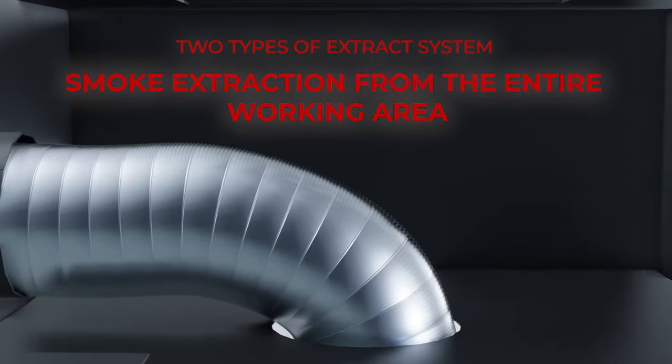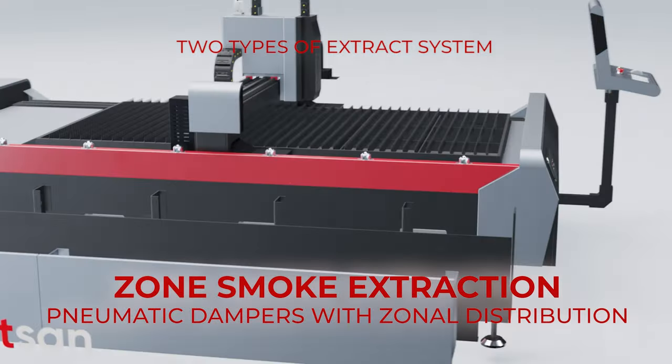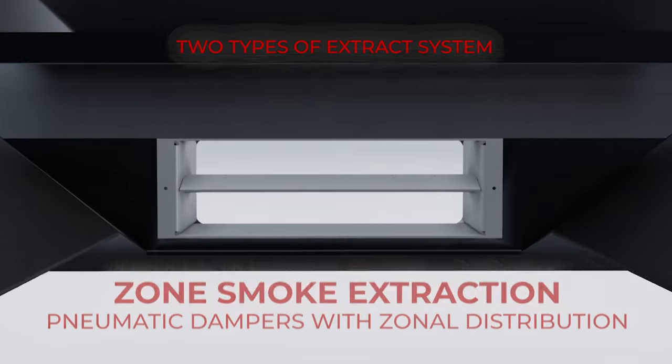Watson Metal Cutters have two types of smoke extraction. In the basic version, the pump works immediately over the entire working area, but it is also possible to install zone smoke extraction. Thanks to pneumatic dampers, the pump operates directly in the area where the laser head is located at the time of operation.